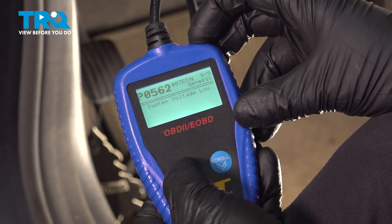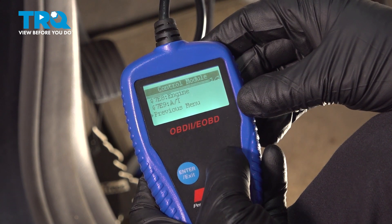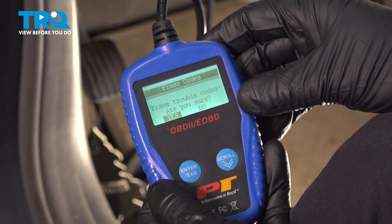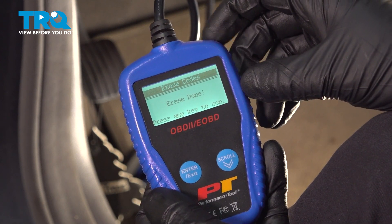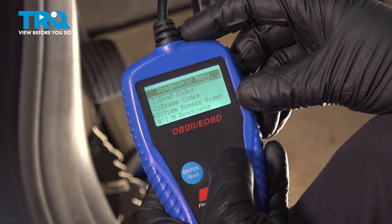And we can exit out of there after you repair the vehicle. And you can go in and erase the codes — press Enter, erase codes, yes. The key on, codes are erased, press any key to continue. There you go.